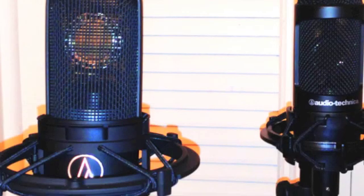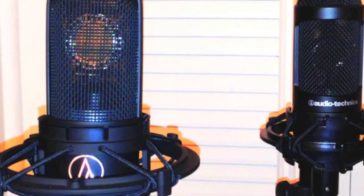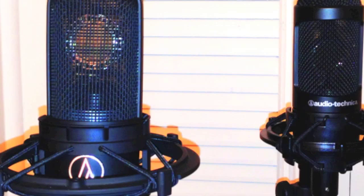Audio Technica AT 2035. Distance: 3 feet. Low. High.